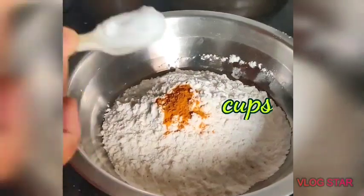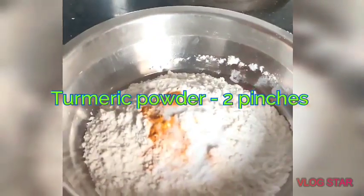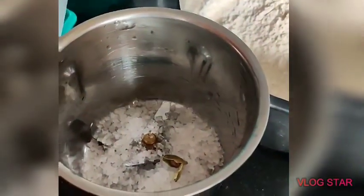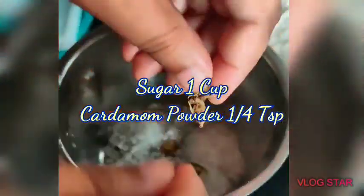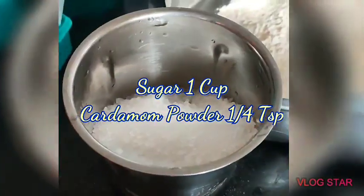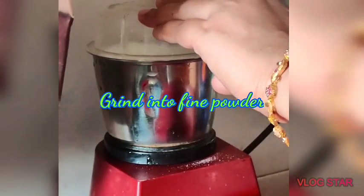I picked it up in the pan. I put it in the pan. I'm going to be cooking two sides. I'm going to be cooking this. I'm cooking the pan. I'm cooking vanilla essence.